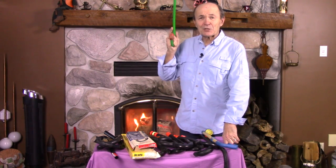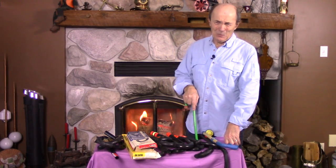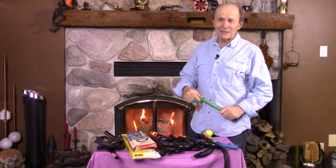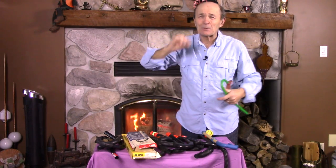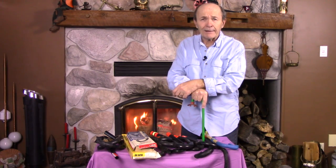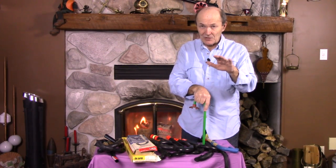Hey divers, Alec Pierce, Vintage Scuba. We're going to talk today about a very simple piece of equipment — one of the most basic pieces of equipment that we use as scuba divers and skin divers — and that's the snorkel. The snorkel has been around for a long, long time, and it's become an absolutely essential piece of equipment for water sports in general.